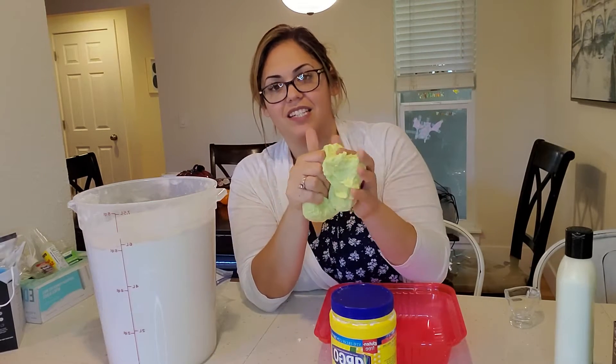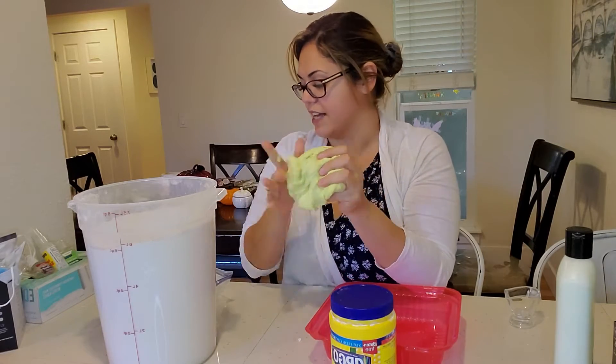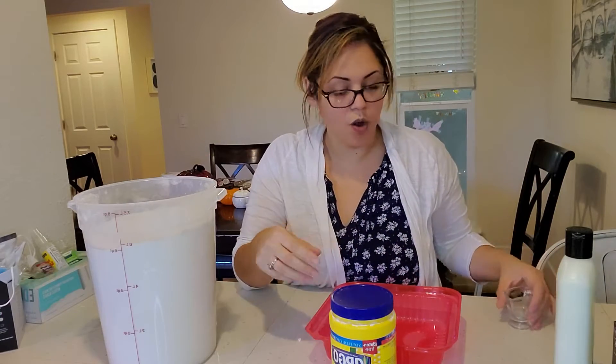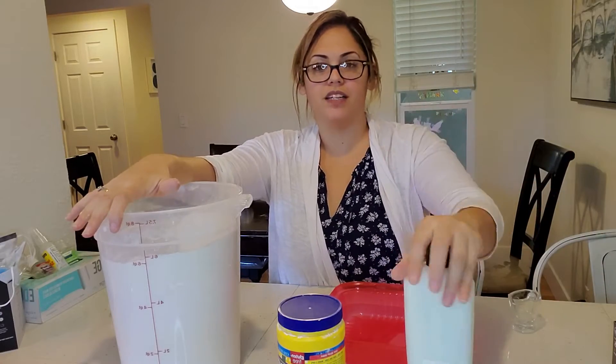It's equal parts: one part flour, one part cornstarch, one part conditioner.